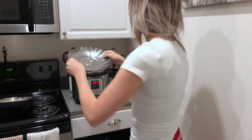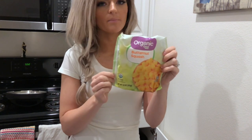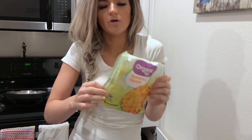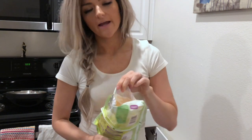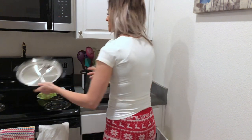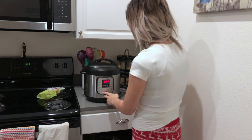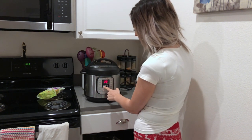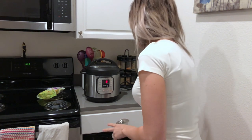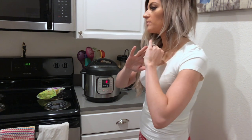Then I have this little steamer basket tool, so that's going to go right on top of the trivet. Here's a bag of organic butternut squash. You can get a giant bag at Costco or little individual bags at Walmart, wherever. This bag is 10 ounces and I am going to cook the whole thing. I pour it right into that steamer basket — I don't have to do anything to it. Always make sure you switch your valve to sealing, not venting. You do manual and we're going to go down to about eight minutes, and so it's just going to cook.